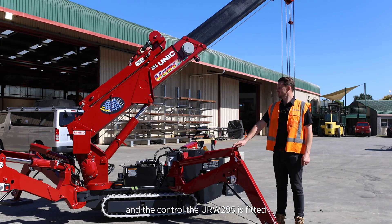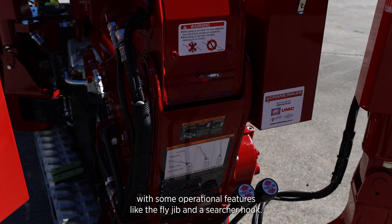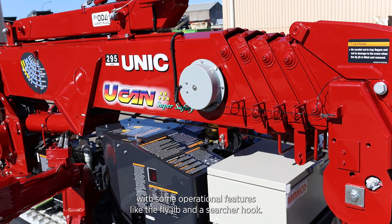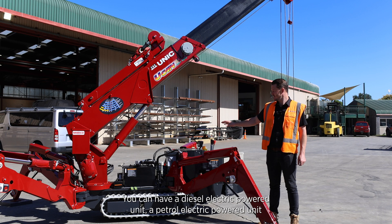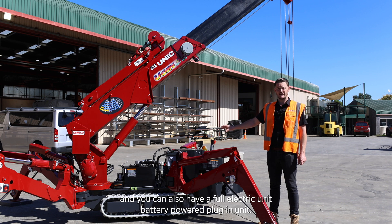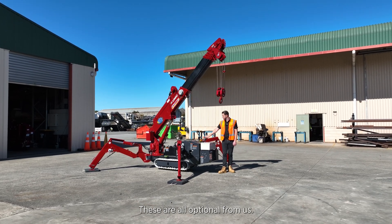The URW 295 is fitted with some operational features like the fly jib and searcher hook. They are optional but we bring them in as a full kit. You can have a diesel-electric powered unit, a petrol-electric powered unit, or a full electric battery-powered plug-in unit. These are all optional from us.